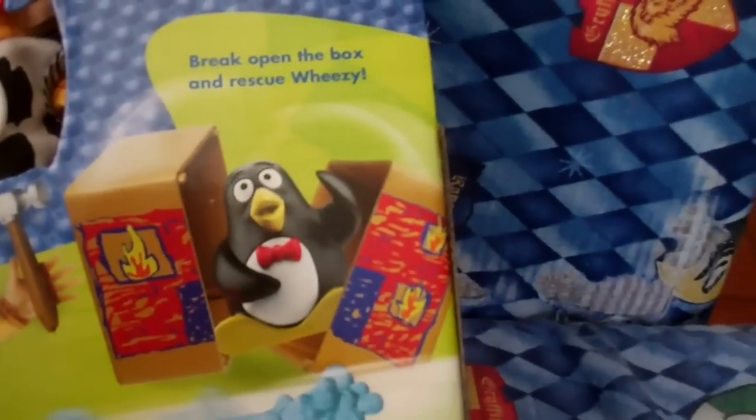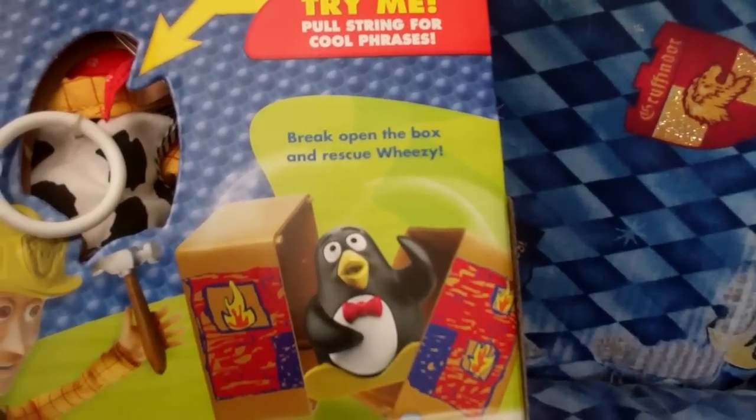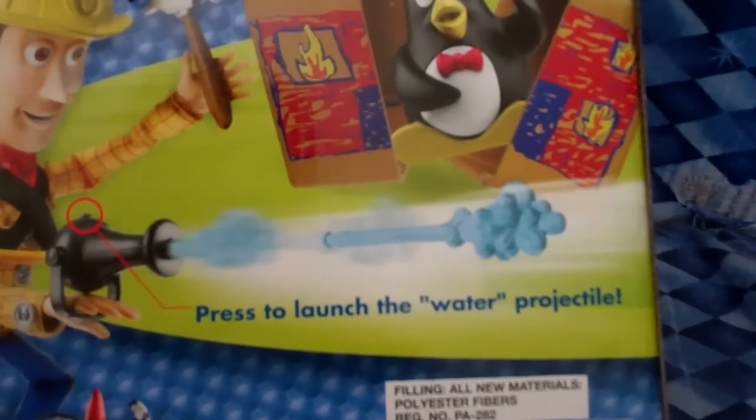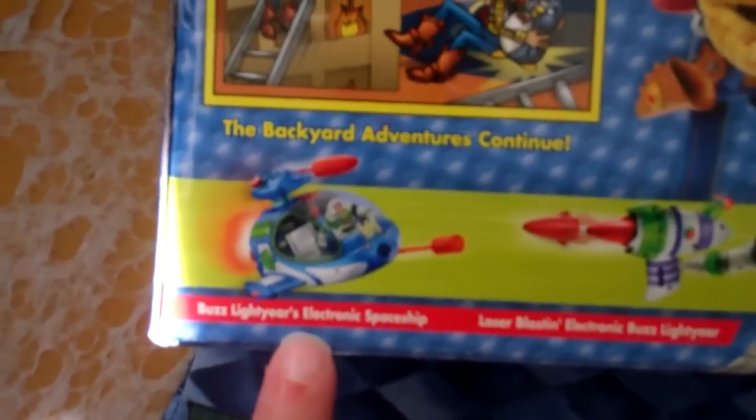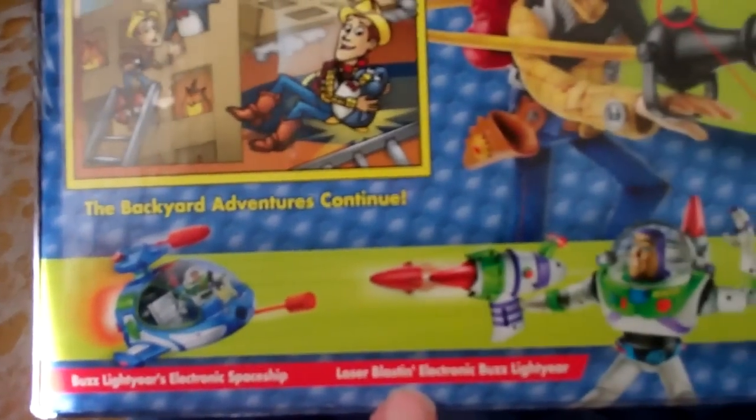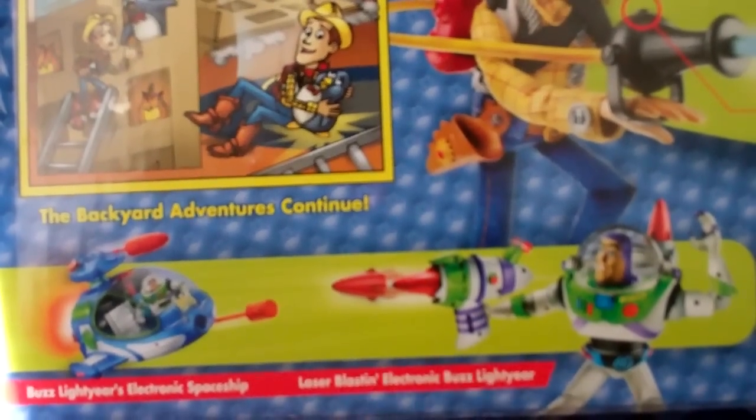The box comes apart — break open the box to rescue Wheezy and press the button to launch the water projectile. It also shows other things you can get: Buzz Lightyear's electronic ship and laser-blasting electronic Buzz Lightyear.